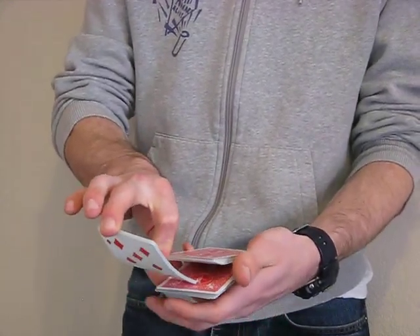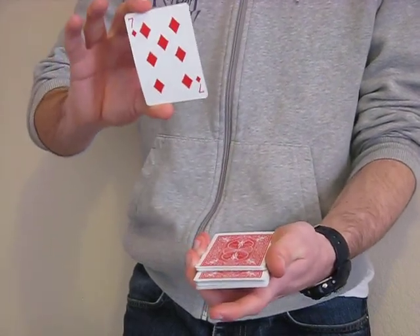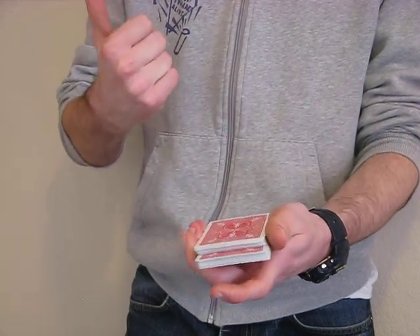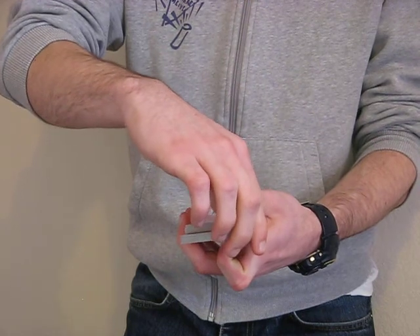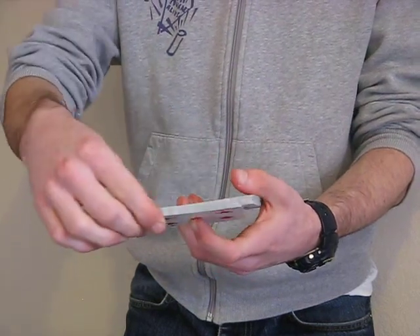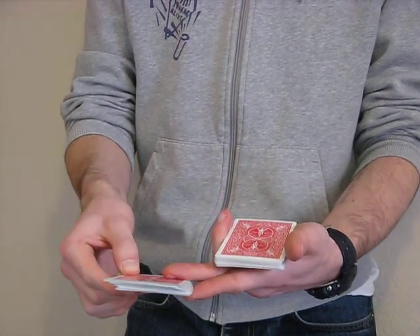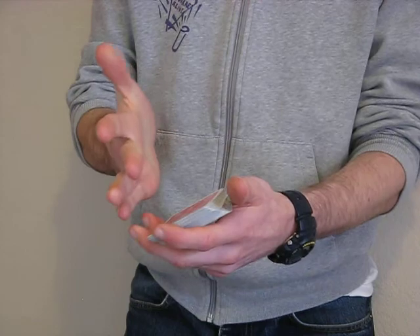This then gets replaced back, and the right hand is free to flip what was the original top packet over, and then down onto the deck. The next bit's actually my favourite bit, where the bottom packet pivots out, is gripped by the first finger and second finger of the left hand, flips, and then flips again.